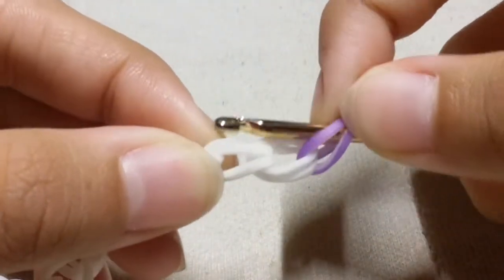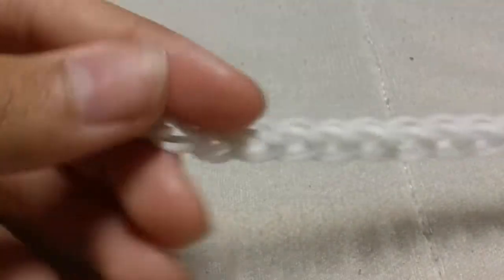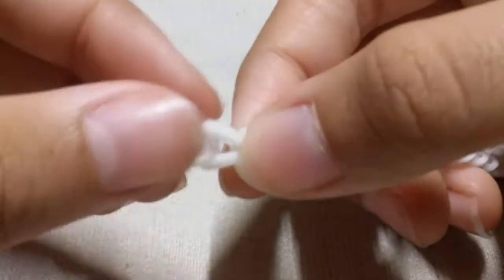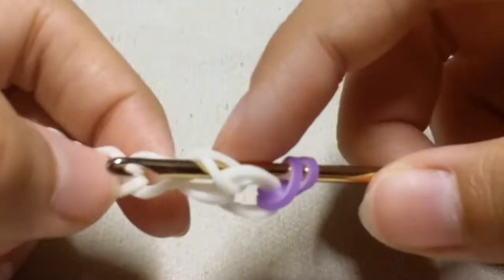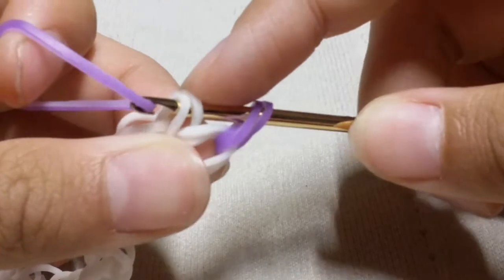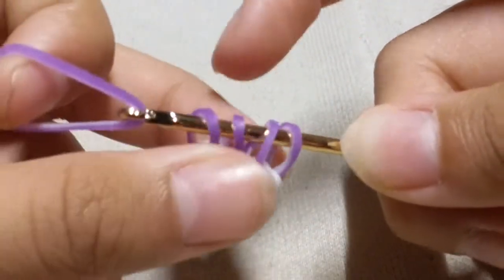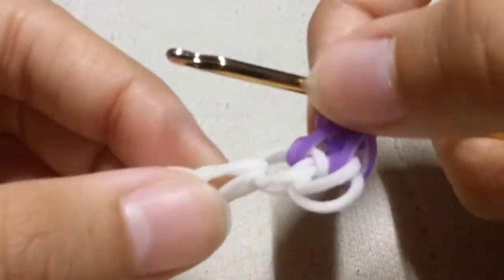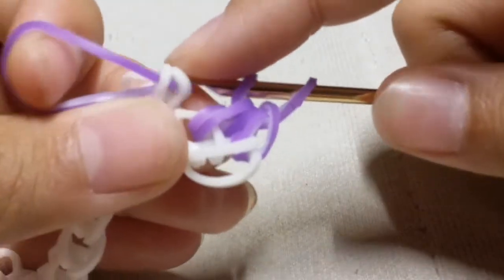Now insert your hook into the back part of the single chain. When doing this, your hook should look like this at the top, with your C-clip facing this direction. Insert your hook into the back part, take a purple lily band, slide it through the two loops of that chain and reclaim. Then take another purple lily band, slide it through the first four loops, and reclaim.